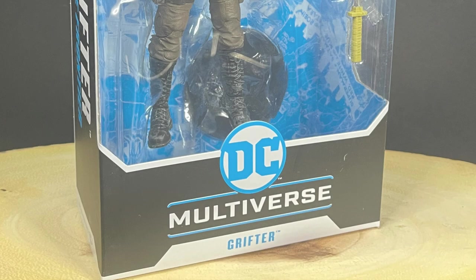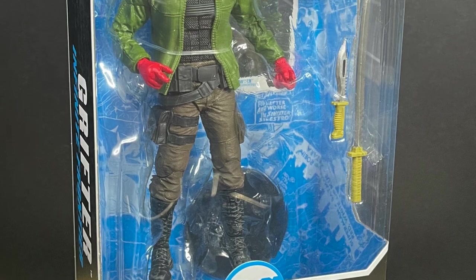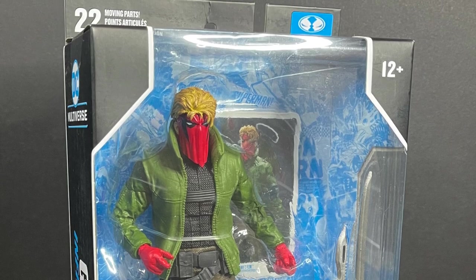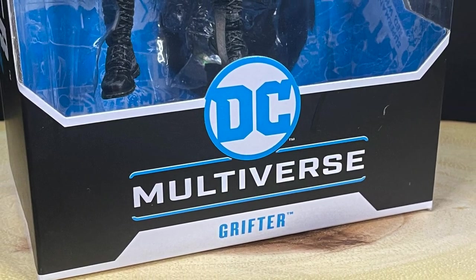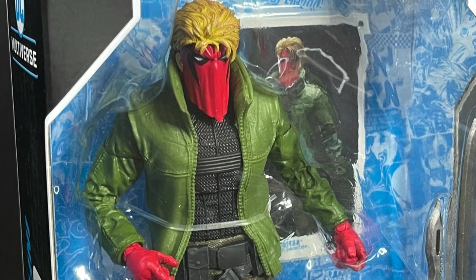Welcome back everyone, Toysha's here and I am back yet again to give you guys another fresh look. Today we are totally going to be checking out the brand new McFarlane Toys DC Multiverse straight from the Wildstorm Universe. We have Wildcats Grifter — he's a very 90s comic book character who has now crossed over into the DC Universe.